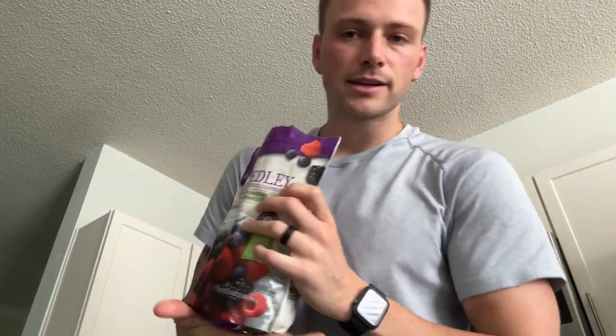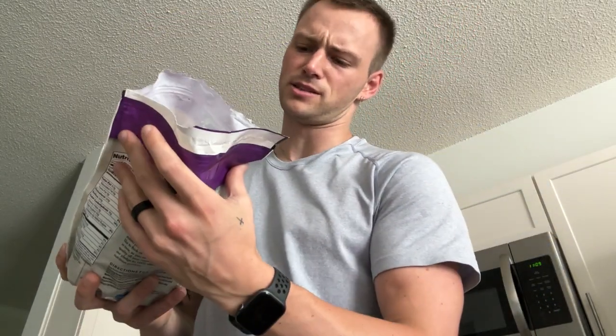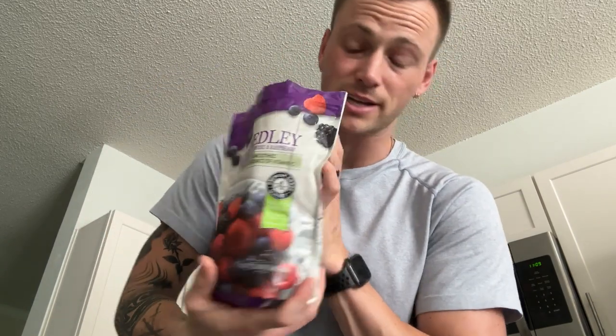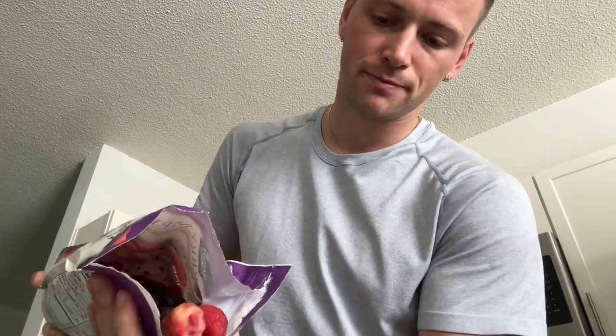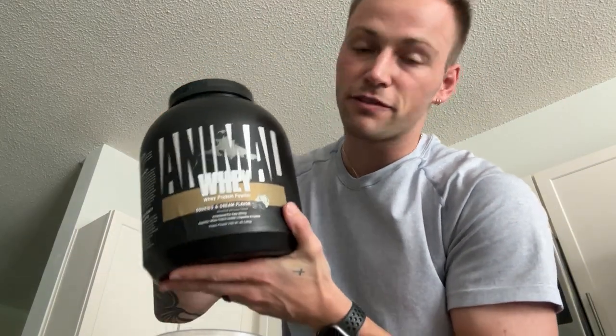Start with two cubes of ice. Next, we're going to put some of the Aldi brand — I think it's Aldi brand — the cheapest berries I could get in the freezer section. Next up, we got the almond milk from Trader Joe's, I believe. I just use what we have in our fridge. Next up, we got the protein powder — whey protein from Animal.